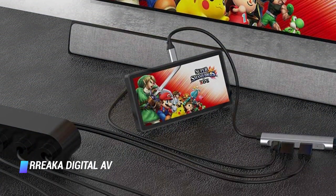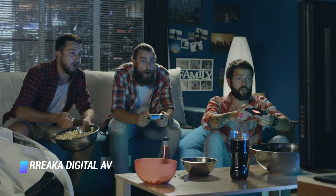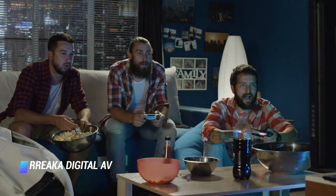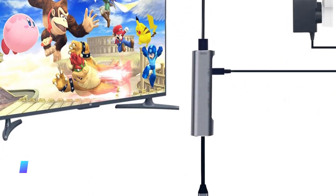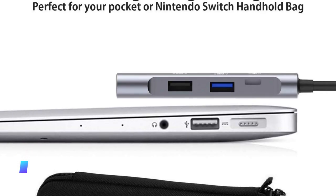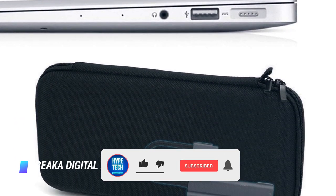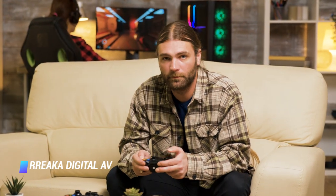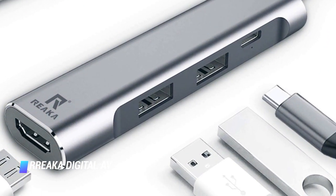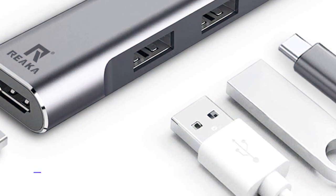Coming in at number 1 is the Riica Digital AV Multi-Port Hub. Players who want a more compact solution to their docking needs will appreciate this multi-port hub. Despite its small size, it comes with an HDMI port, USB-A ports, and USB-C ports, meaning this dock can accommodate multiple devices at once while players enjoy their Switch. What's more, other multi-port hubs exist in the market, so players can find a suitable option for their other needs — making this purchase easily useful in the long run, even if players don't use the Switch as much anymore.